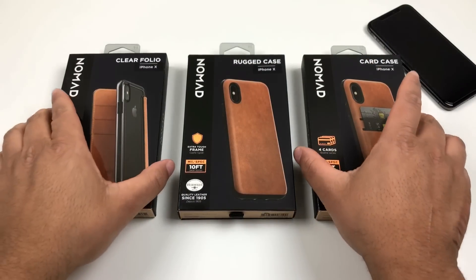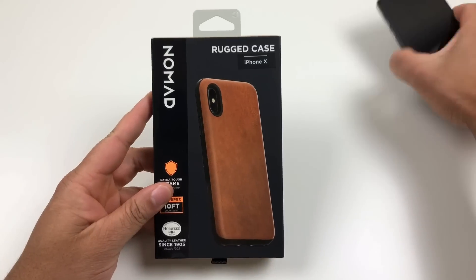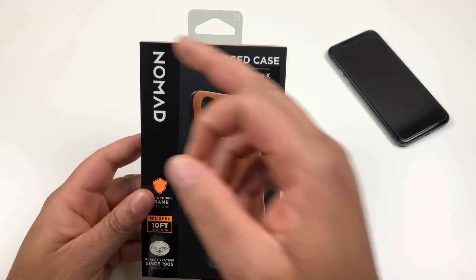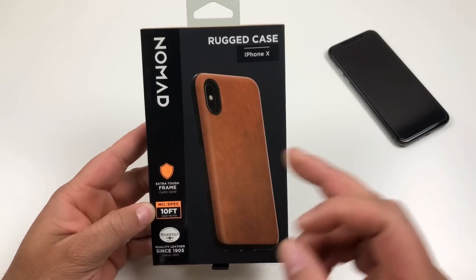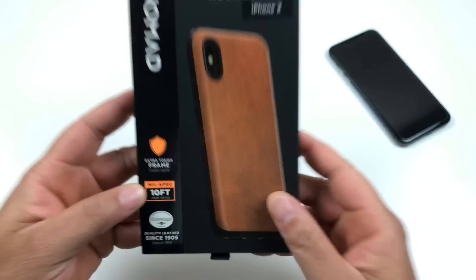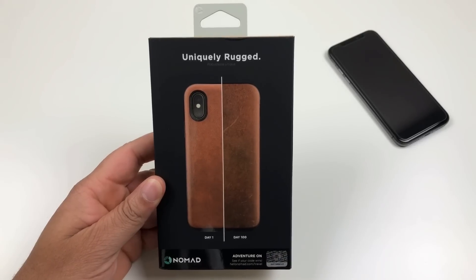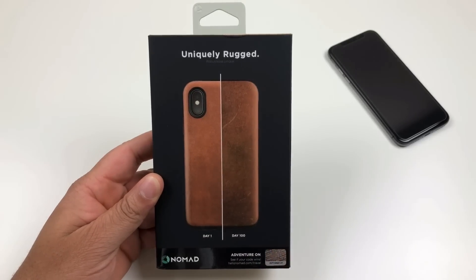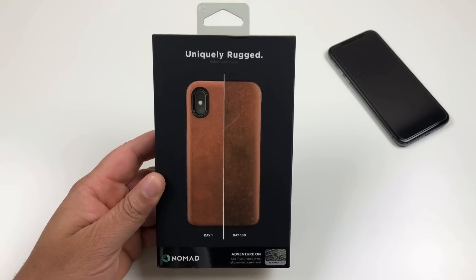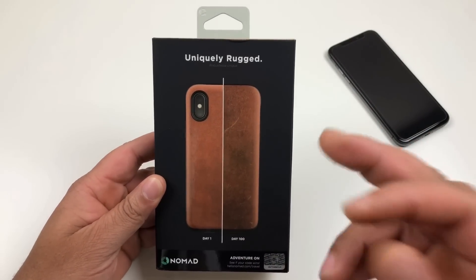Let's start off with the rugged case because I already opened it and I really like it — I might actually be using it on my X. Here is the packaging from Nomad, very nice premium package. It says Nomad rugged case iPhone X, extra tough frame, up to 10 feet of drop protection, and you do get that genuine Horween leather since 1905. There's a picture of the case on the front.